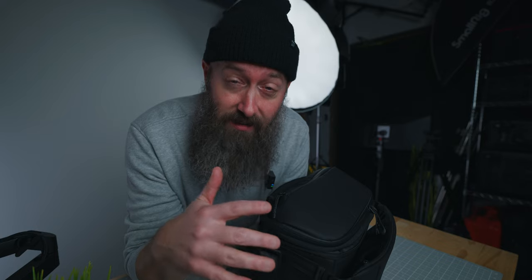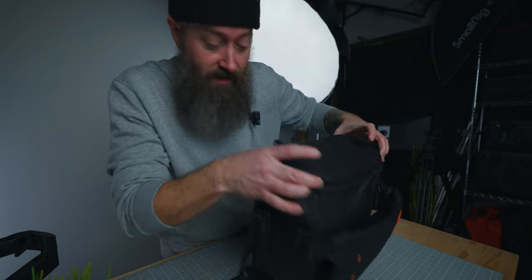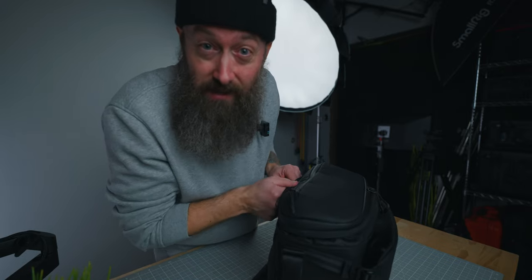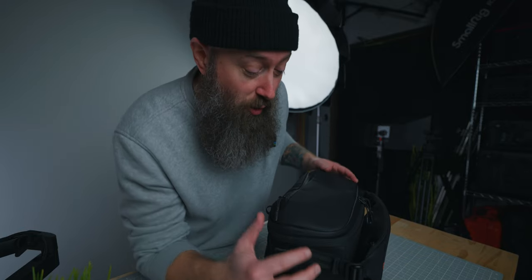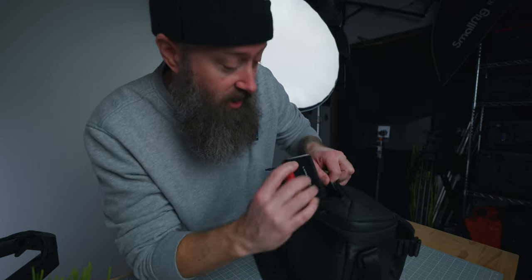I've got everything loaded up in the One Mo 11 liter PGY Tech camera sling bag. This setup helps me simplify things — you don't need the monitor, side handles, or a big battery to make great videos. I've decided not to expand the bag for a smaller form factor. In the very top pouch, I've got my SD card holder.